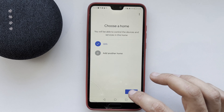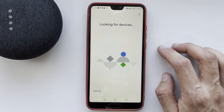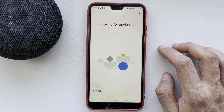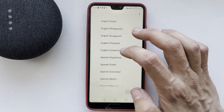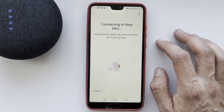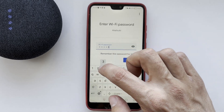Add a Google Nest or partner device and add your speaker. Then choose your language and choose your network.